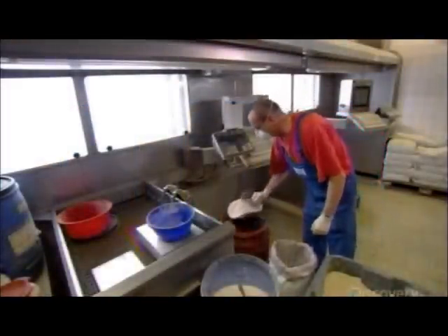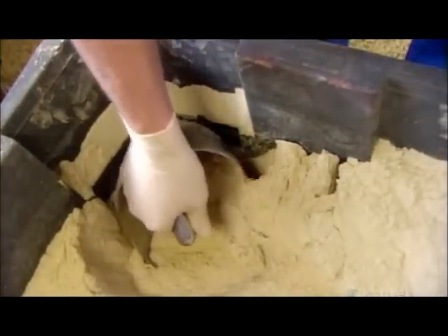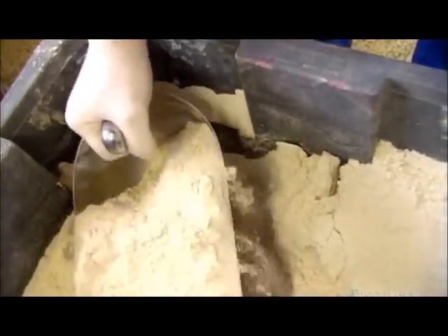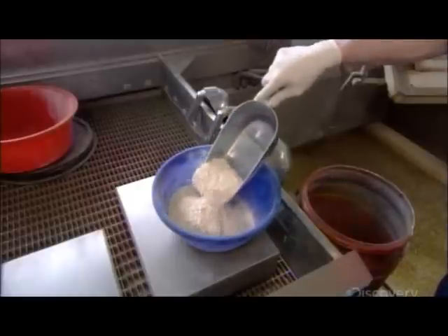They follow a precise recipe and measure the ingredients carefully. They blend the smaller components together first, including lecithin — a blending and thickening agent also found in foods humans consume — and calcium for bone strength.